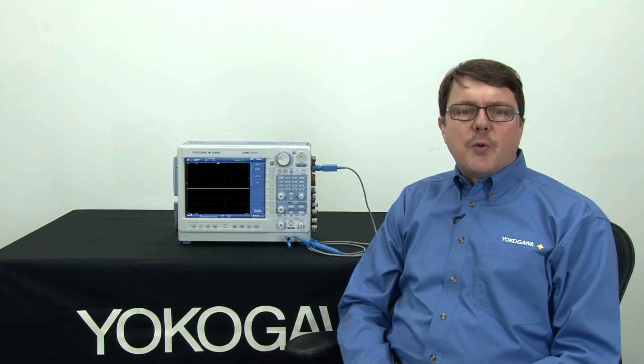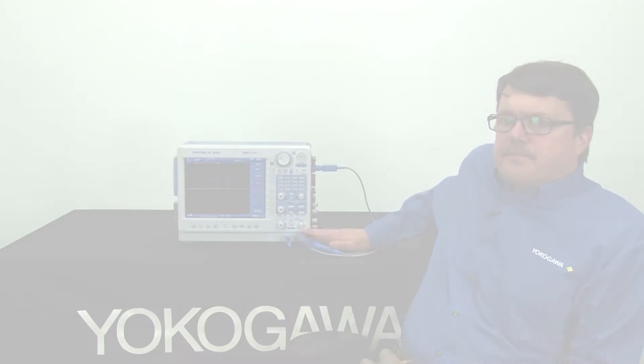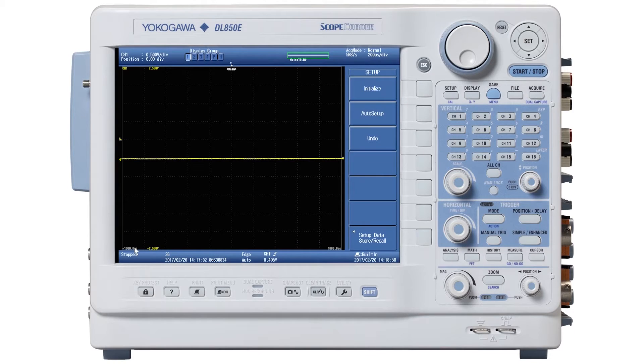Okay, let's get started by acquiring a waveform. In this case, I'm using a blue isoprobe and it will be connected just as you see here. Make sure you've done the prerequisite, which is to hook up the probe to the scope and to the probe comp pins on the front of the instrument.